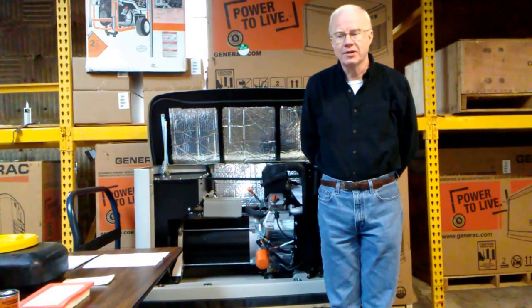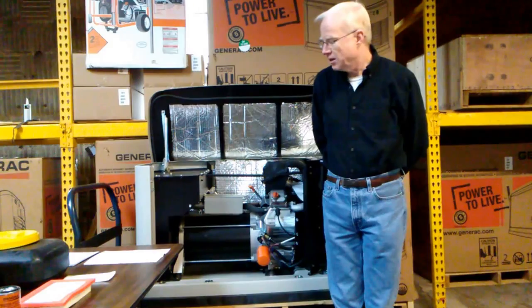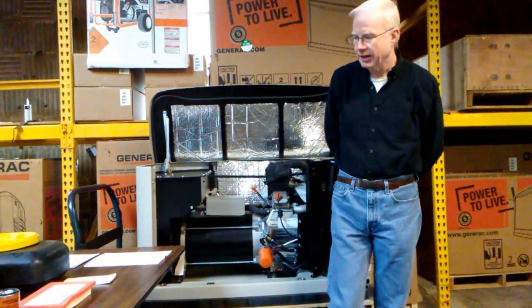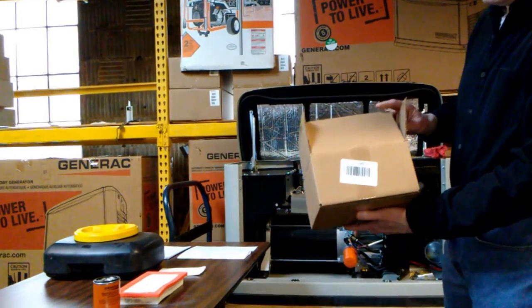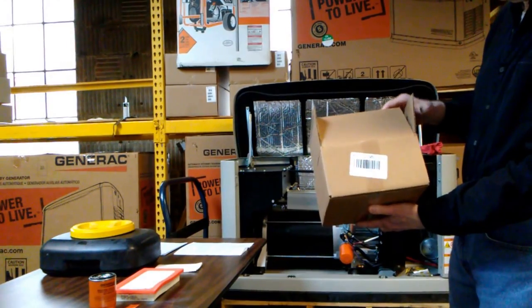Hi, Jim Kelly from Hunter-Lomason here, and we're here to talk to you today a little bit about generator maintenance. If you want to do maintenance on your generator, we have kits available for that. Today we're going to talk about the 22, and its kit number is 0J93230ESV.